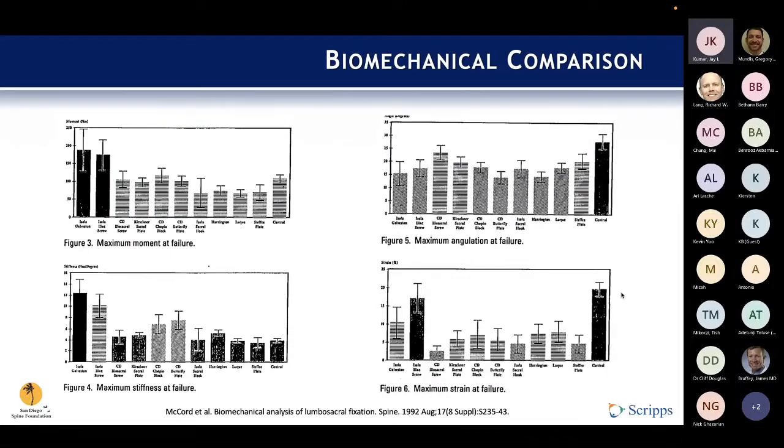From that same paper by McCord, at the time they had already developed a number of different techniques. This study showed that the iliac screw — or at least its predecessor, the Galveston rod — was the most resistant to strain and failure. That set the groundwork and foundation for a lot of the innovation that has followed in this field.